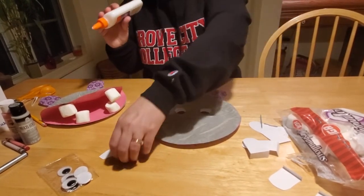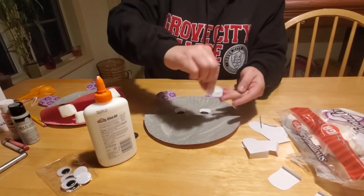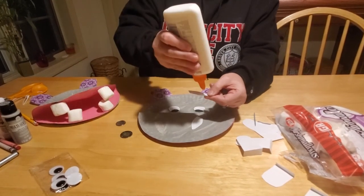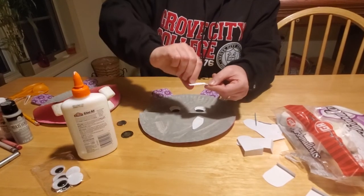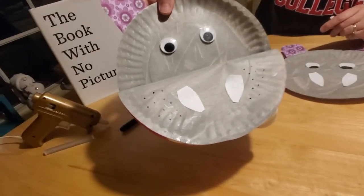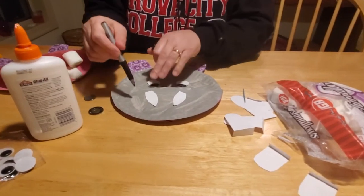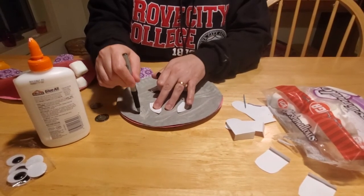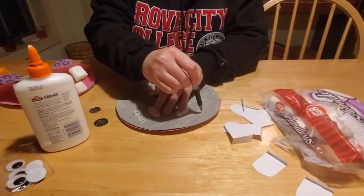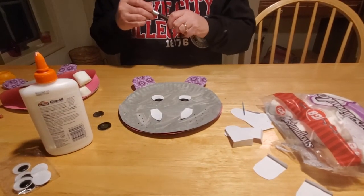Now we're going to glue our noses on. Just run a strip of glue on here — you can use a glue stick too if you like. I think my dog ate our glue stick, I can't seem to find it. And we have another nose here. Then we're going to give our little hippo some freckles. As you can see in our demonstration, we put a bunch of random black dots on here. This is why you need to make sure that your paint is dry — your marker won't stick as well to wet paint. Just randomly put some whisker freckles on your hippo.